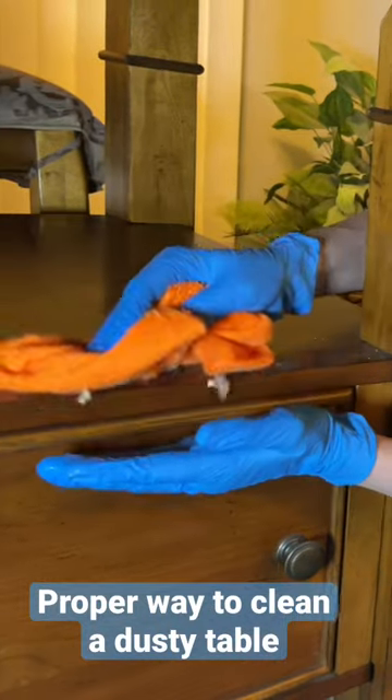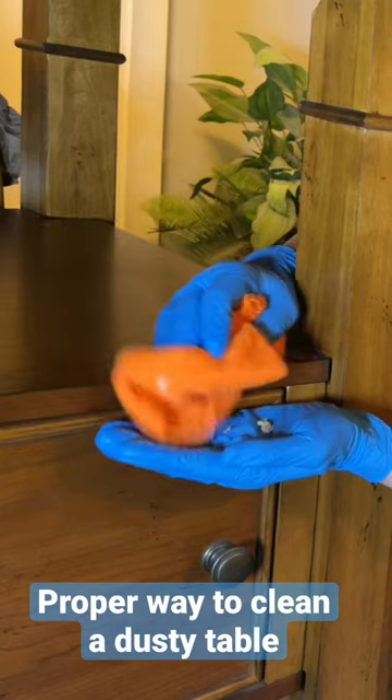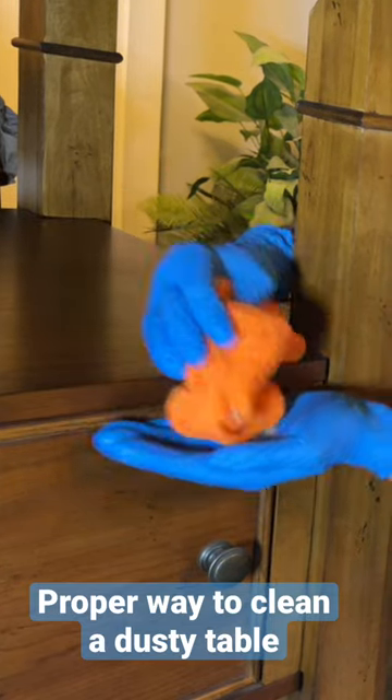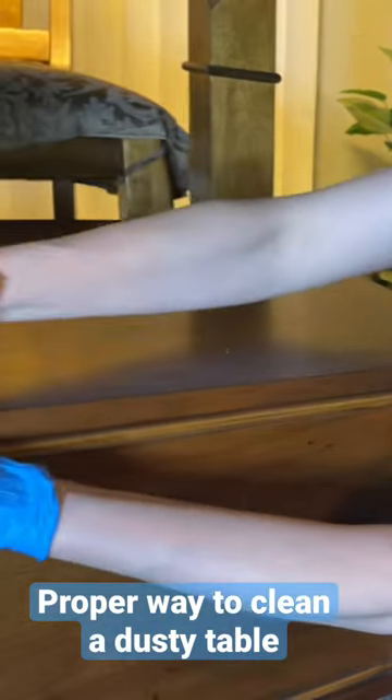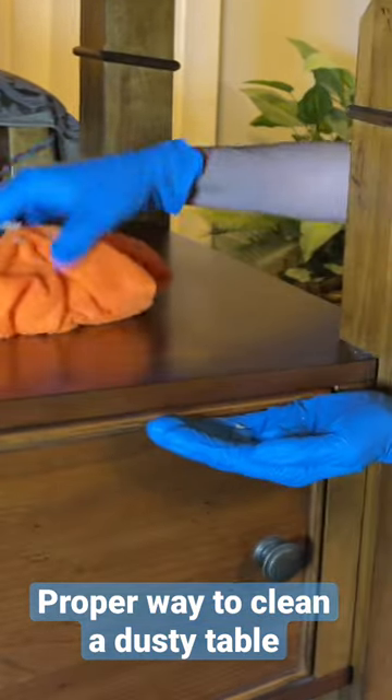The proper way to dust a dusty shelf or an end table is to put your hand or a flexible cutting board right off to the side, and using a damp microfiber cloth, swish all of the debris into your hand or the flexible cutting board so it doesn't go on the floor.